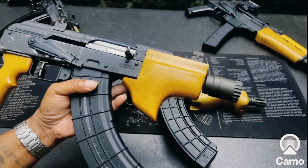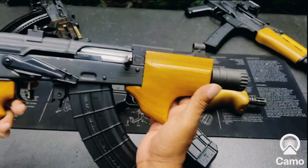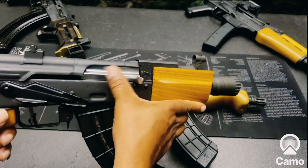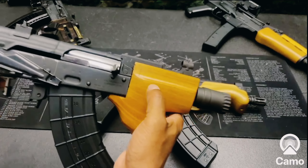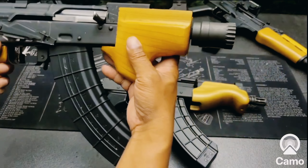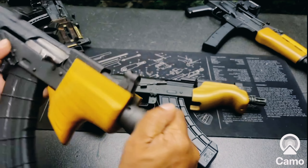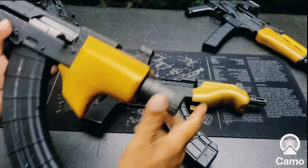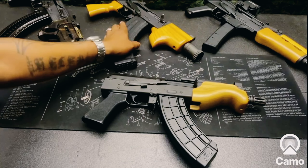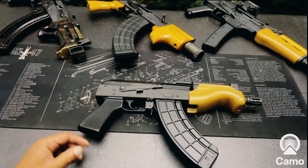I changed it out for the HyperFire Mark 3, which is an awesome trigger — a two-and-a-half-pound trigger that goes boom very well. On this micro Draco I've polished the bolt, changed the trigger, put a different safety on it, and added Kalashnikov carver wood with a Damage Industries blast shield. It's a very, very fun gun to shoot.